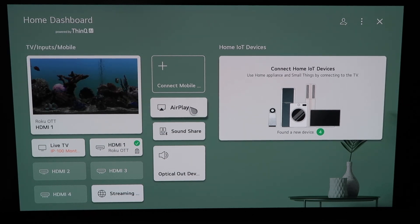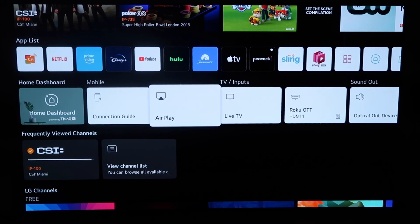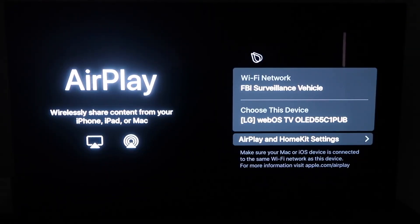You can do it from this screen right here by clicking it, or you can click the home button on your Magic Remote. When you click the home button and get to this screen, you'll see the middle horizontal row of icons on the home dashboard — just click simply on AirPlay. One thing you want to make sure of is that your Wi-Fi on your TV and your iPhone are on the same Wi-Fi network.